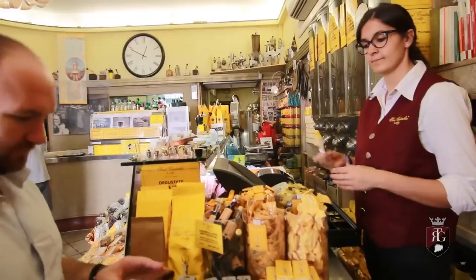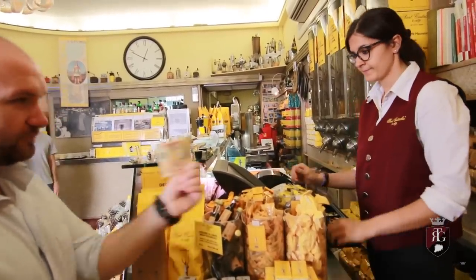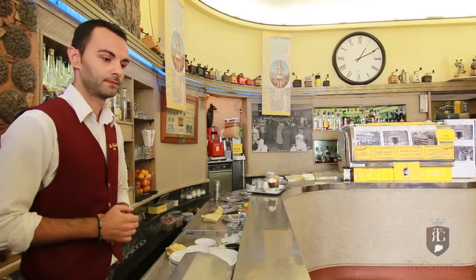In Italy, it's always important to get your scontrino first. What's a scontrino? A scontrino is a little receipt that you get after paying. Once you get your scontrino, you're ready to order your coffee.